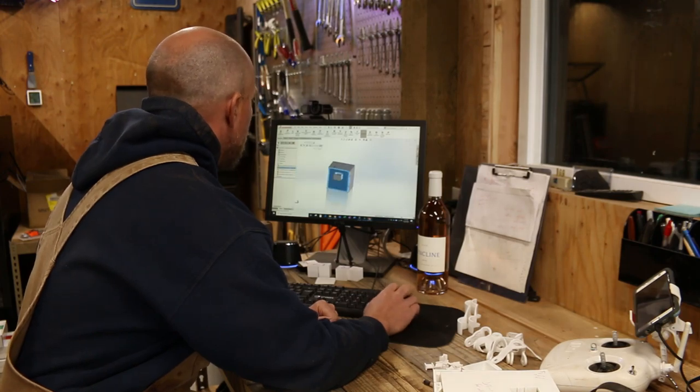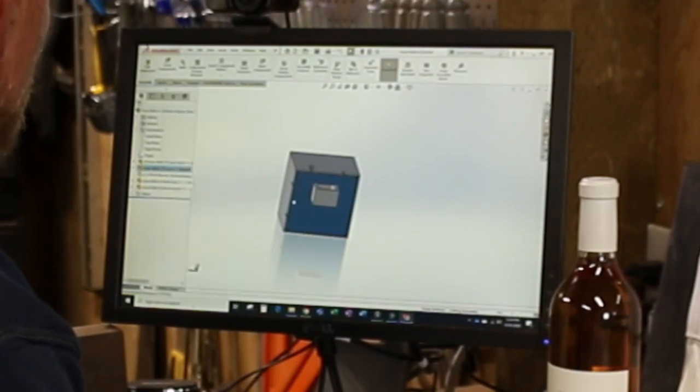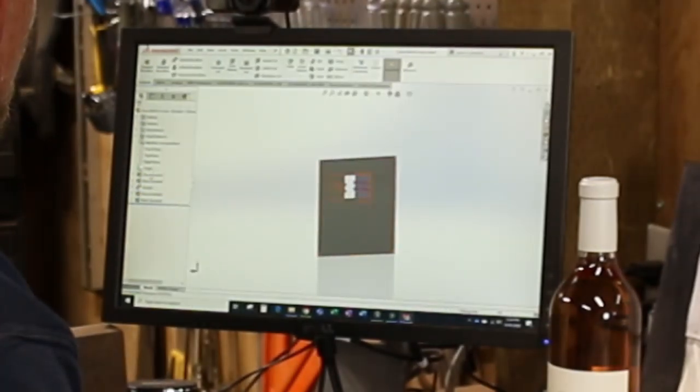All right, here it is right here. We want to open up this guy here. This is just so cool being able to do this.